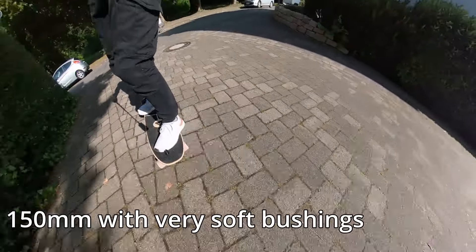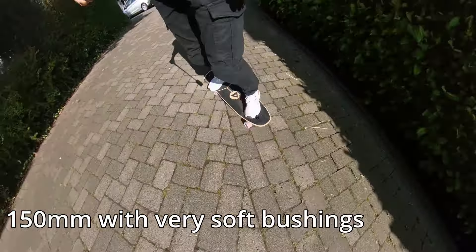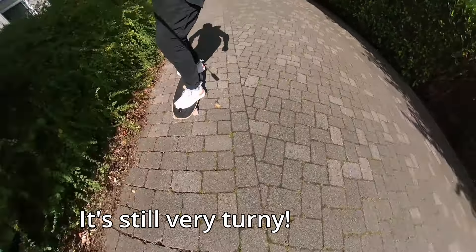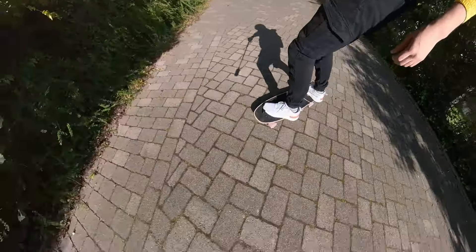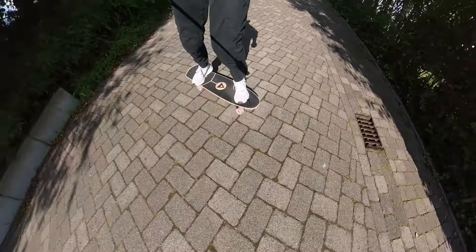Having 150mm RKPs feels a little more stable but less maneuverable, though still plenty fun. I would choose them if you use this board for very flowy carving and chill commuting. It just makes the board feel a little bigger than it is, which, depending on your preference, can be a good thing.